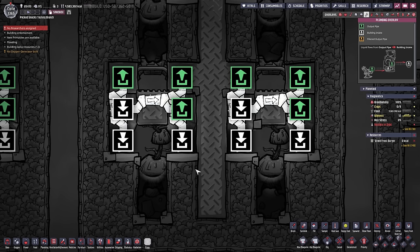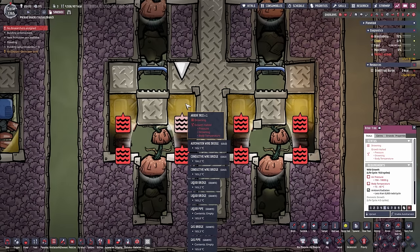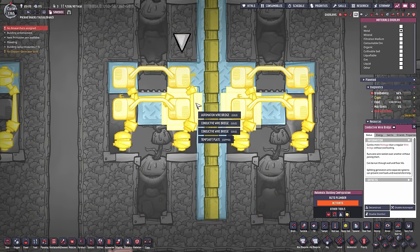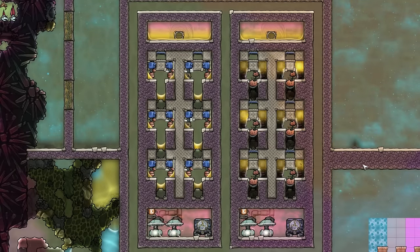I may have overdone it a little bit with these bridges, but they do help a lot with the thermal conductivity. There is also a temperature plate behind it made out of copper in this case. The tiles here are made out of aluminum.